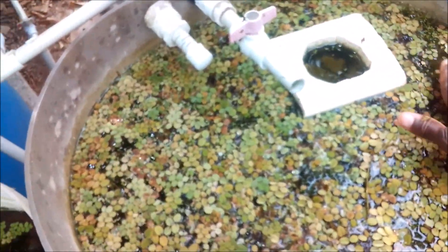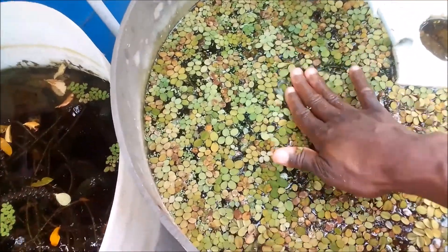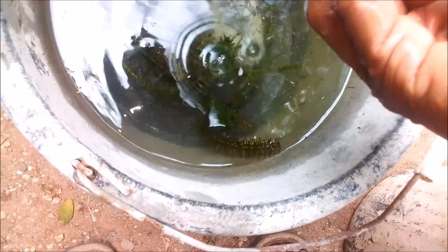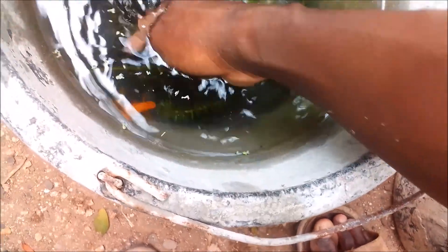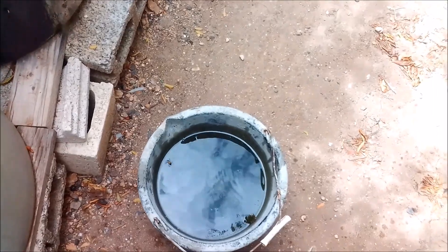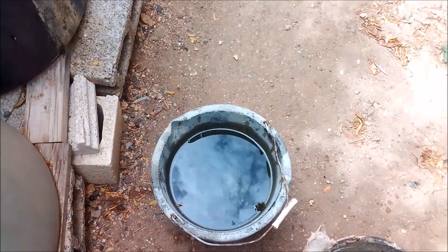Breeding live bearers is not necessarily as easy as some persons may think — babies just pop out and you get all those fry, but you have to be watching a live bearer closely once you know it's about to give birth. I'll keep this orange molly in a small container for now. I'm wondering if it's a male or female — it has a big belly. It's been here for about two months and I haven't gotten any fry from this one. I think it's a female. I'm trying my very best to get my stock up — it would look so nice having orange and black mollies in an aquarium, probably with a white background or even a blue background.